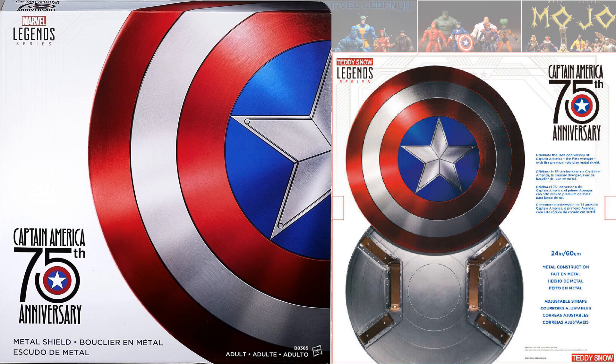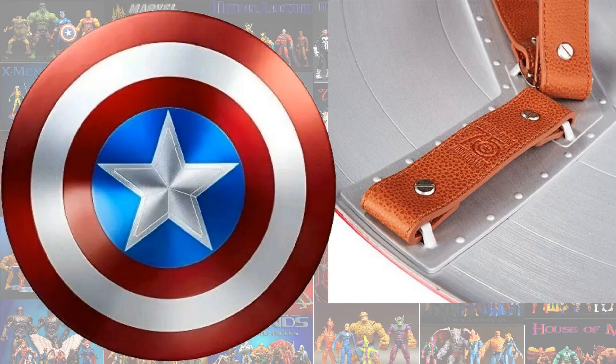Then they re-released for the 75th anniversary of Captain America the shield again. Looking at the strap, it says '75th Anniversary' on it.